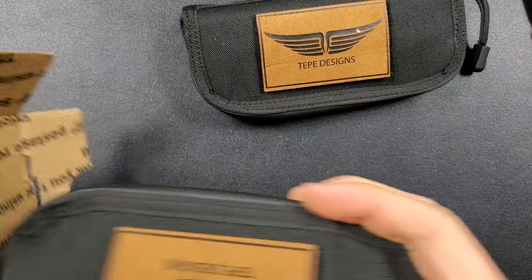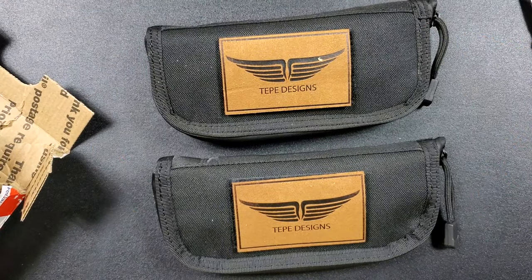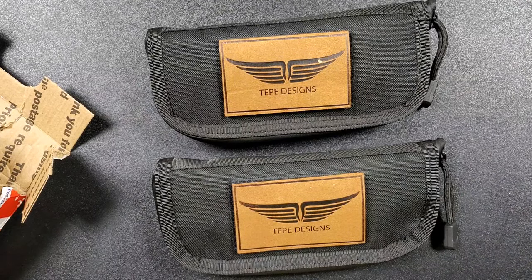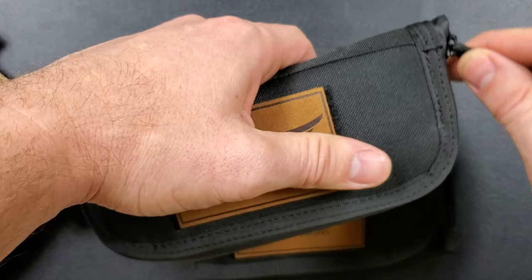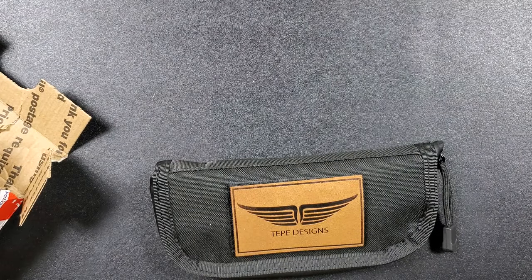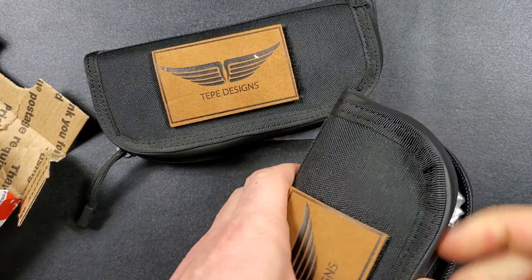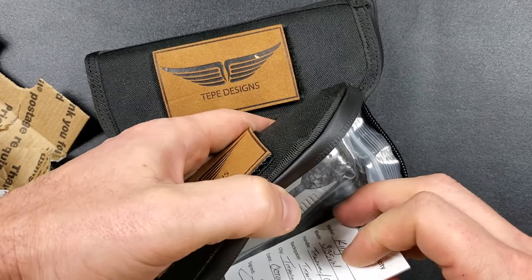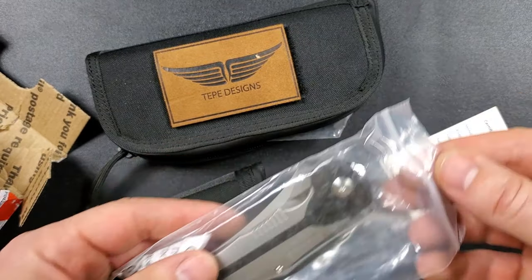We have two in here — that's what it felt like. I'm really excited. I saw the pictures and I've obviously experienced one of his knives before, so I'm pretty pumped. I think one's going to be a little bit more dramatic than the other, and I would like to experience them. I'm just taking a little peek, but let's go ahead and get these guys out.